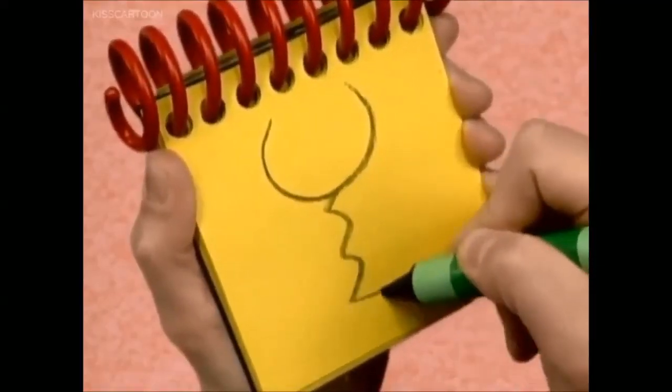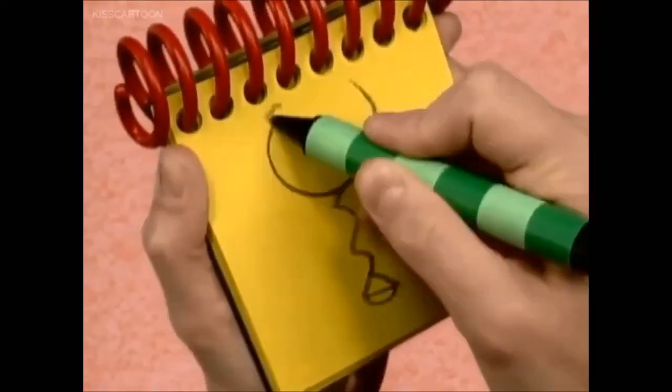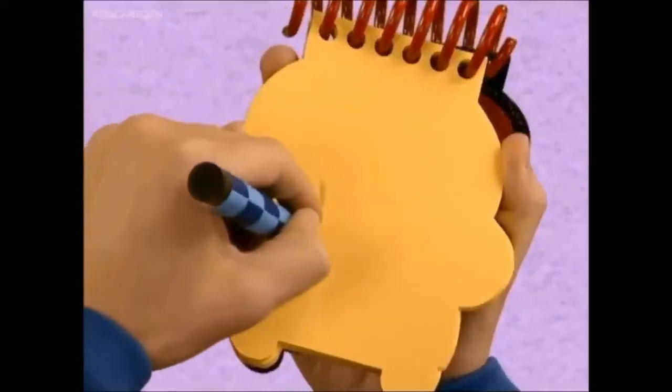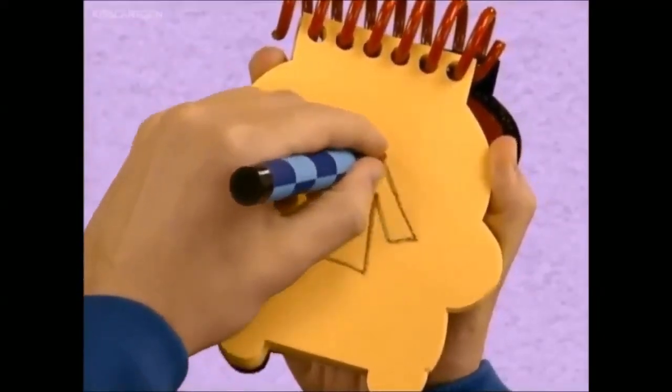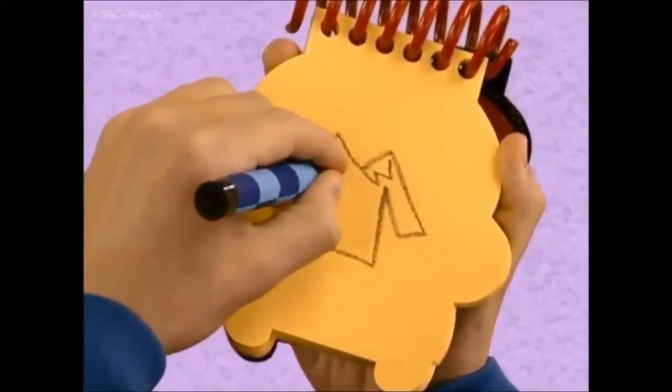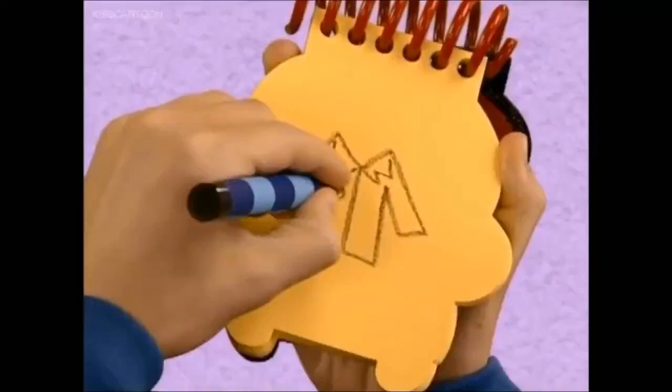...a squiggly line here, a triangle on the bottom, and two small circles that go in the ears. There — a step! First let's draw the outline like this, lines for the collar, a straight line down the front, and circles...